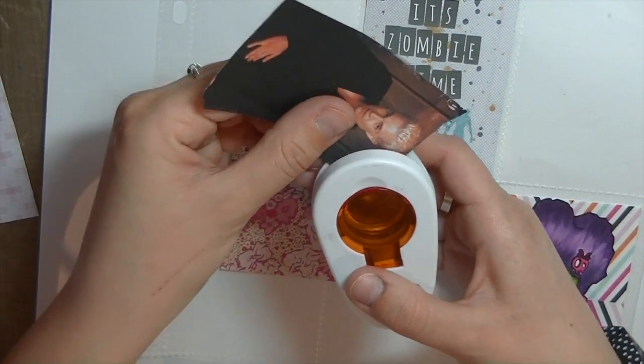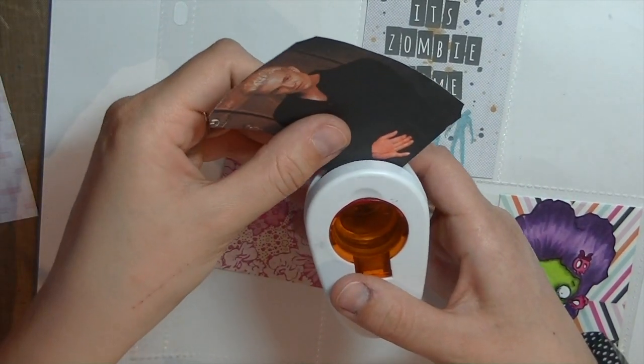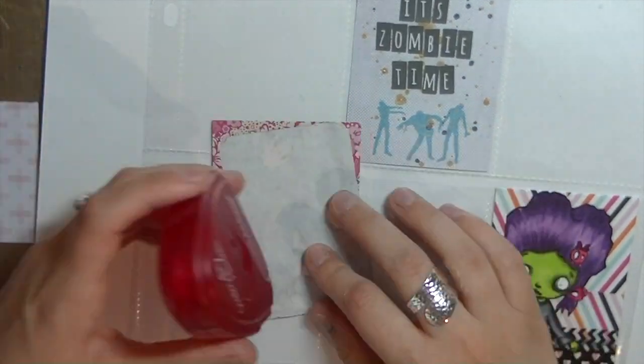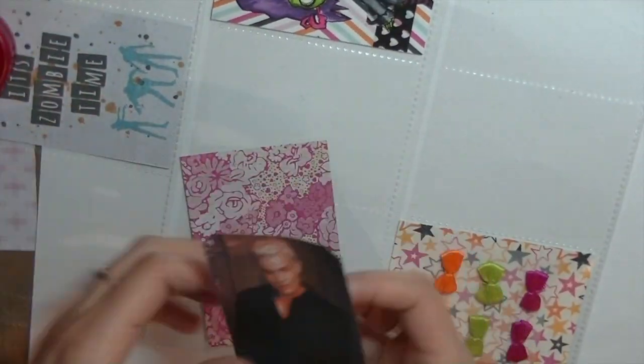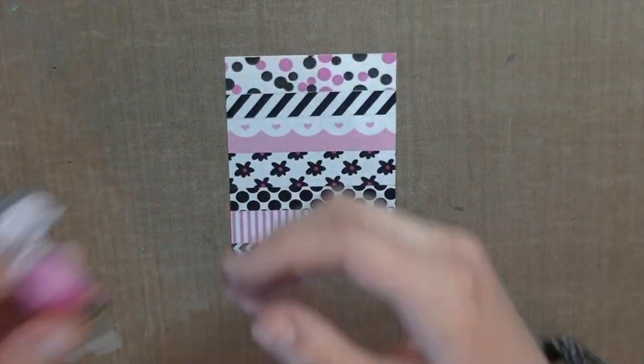Thumbs up for Spike! If you guys are watching and you love Buffy, let me know because it's my ultimate favorite TV show of all time. I actually had this picture printed out since 2002 — I was in secondary 2, I was really young when I printed that picture.